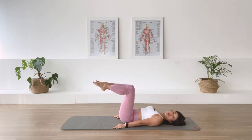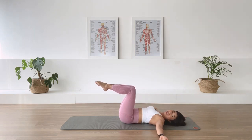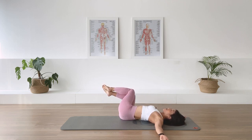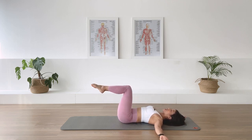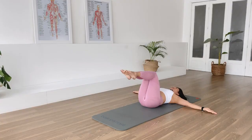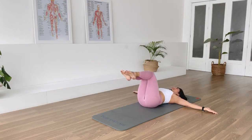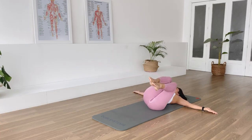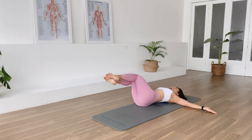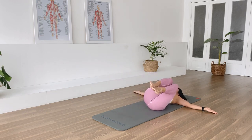Squeeze the thighs together, open the arms out to a T position — spine twist supine. Moving from the waistline. Inhale, we rotate to the right, legs stay together. Exhale, come back to center. Inhale, over to the left — shoulders anchor down. Exhale, come back to center. Continue alternating right and left. One more each side — inhale over, exhale come back. Last one here — inhale over, exhale come back. Lower one foot down, then the second leg down.